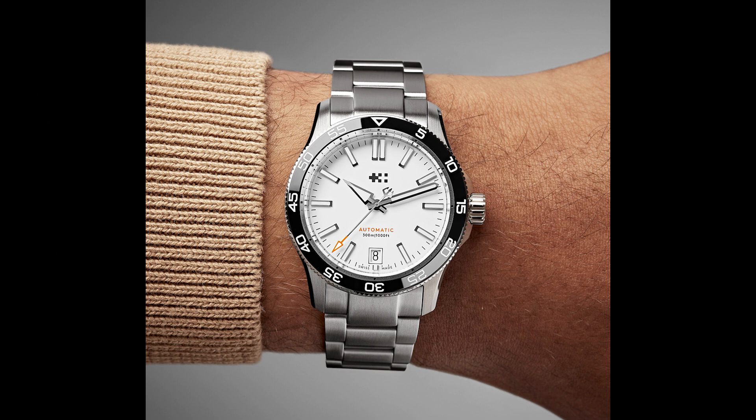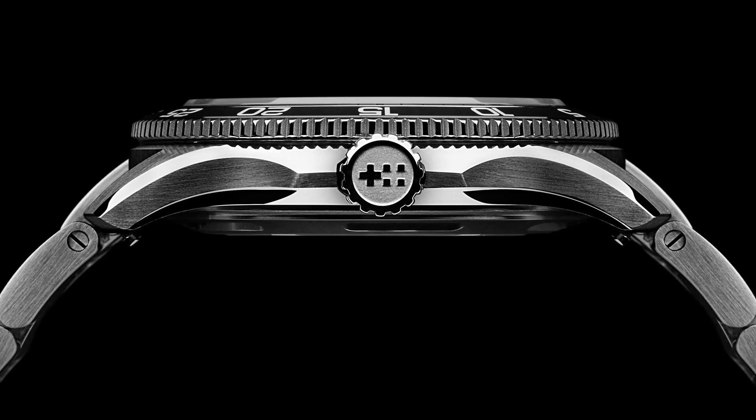The watch looks incredibly elegant for a tool watch. I also like that the dial is very uncluttered. You may notice that Christopher Ward has removed his own name from the dials — now you find only the logo, which represents the flags of England and Switzerland. In my humble opinion, definitely an improvement.